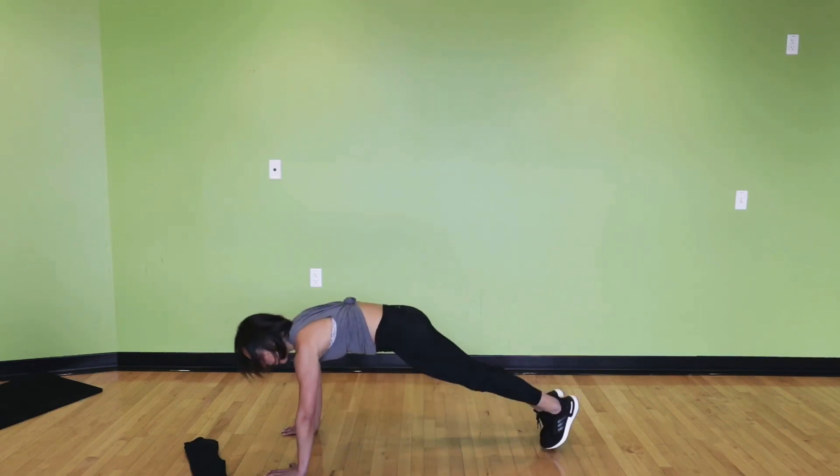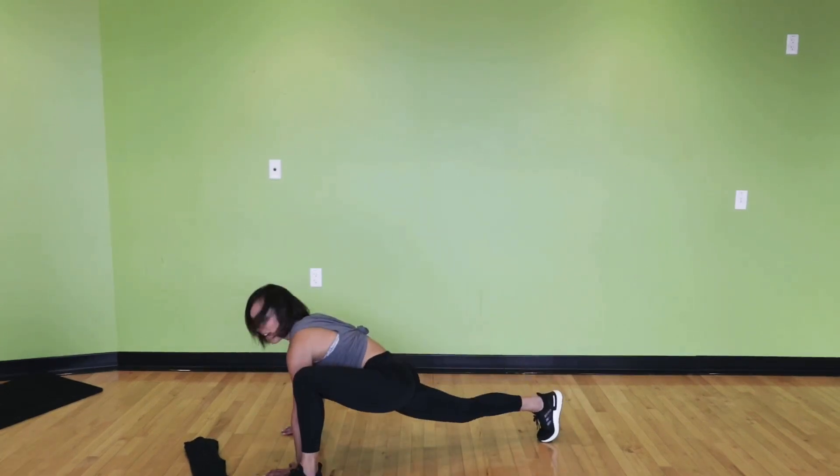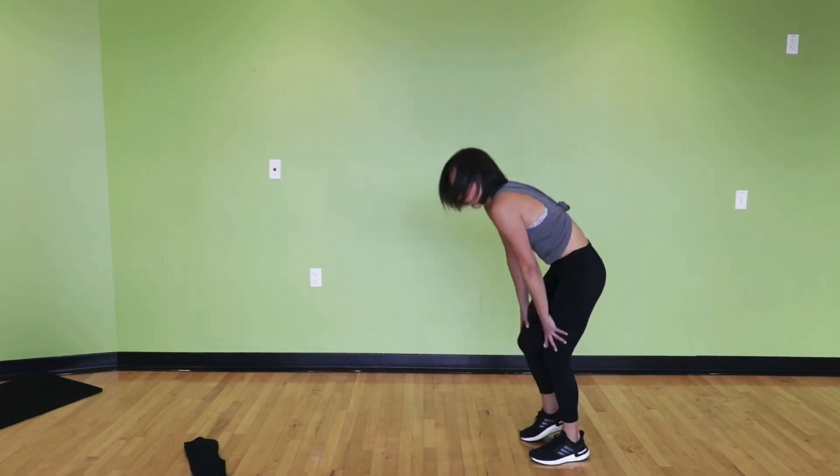Let's get one more on the right side and one more on the left side. Come back to that push-up position, walk your hands in, and roll up.